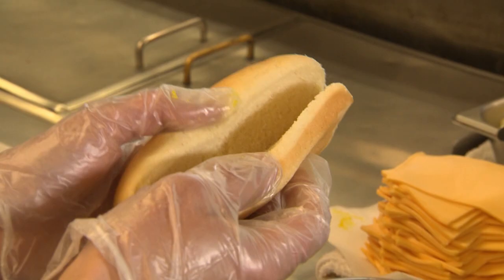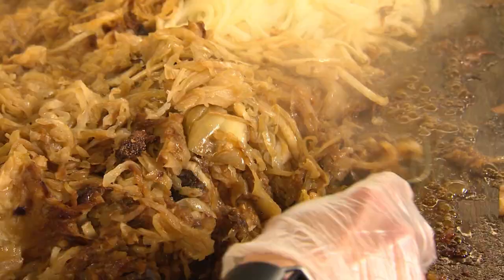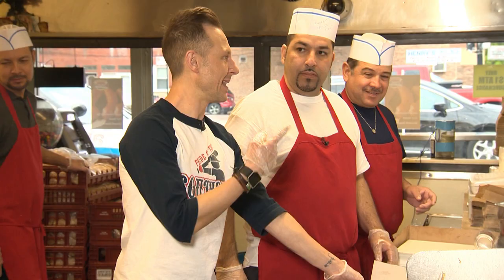So William has passed me off to Andreas, and you are the Polish king, right? Every good Polish starts with a steamed bun. Load in the mustard, sausage, and of course onions, and top with spicy Serrano peppers. Perfection. It's a South Side classic.